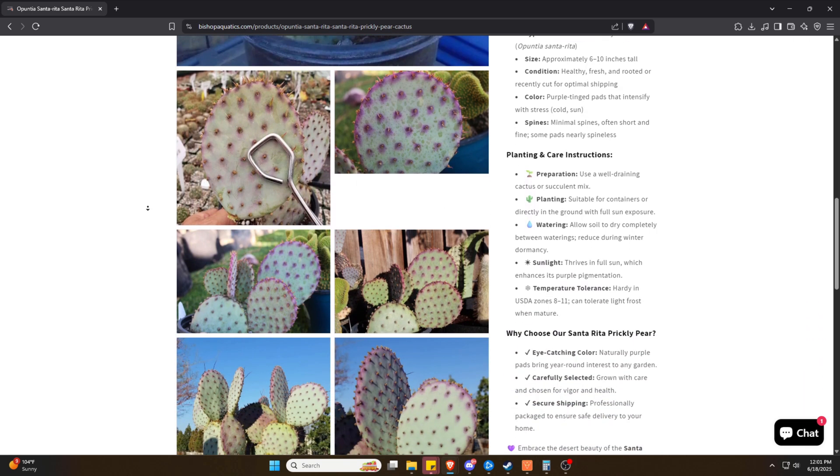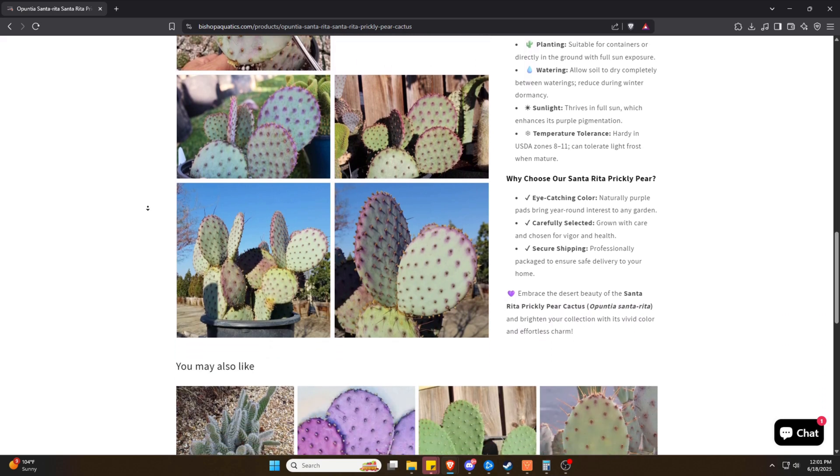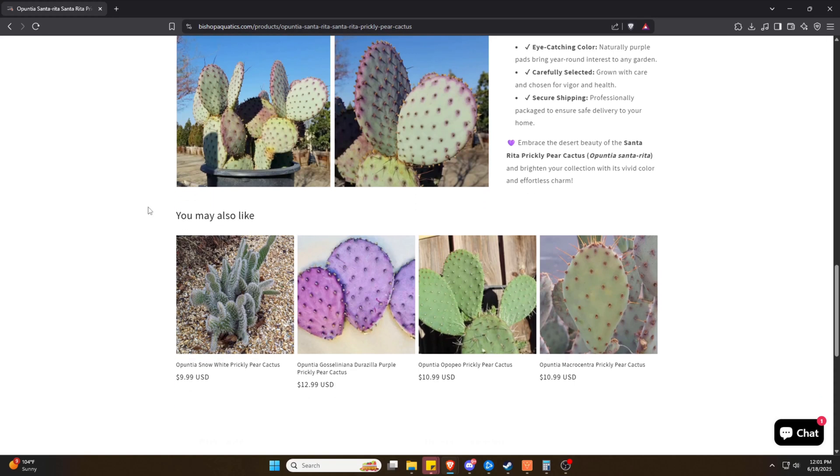Thanks for watching, and if this guide helped you out, consider liking the video and subscribing for more plant care deep dives like this. I cover everything from aquatic plants to desert growers, and there's always something new in the works. I'll see you in the next one.